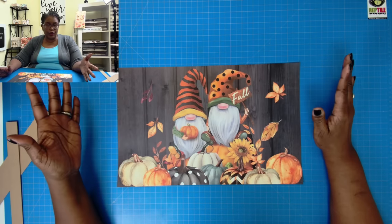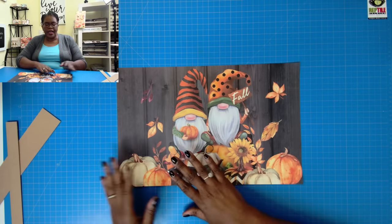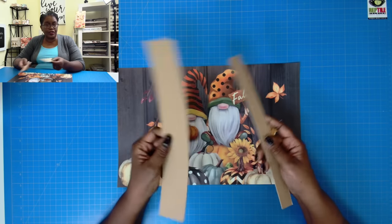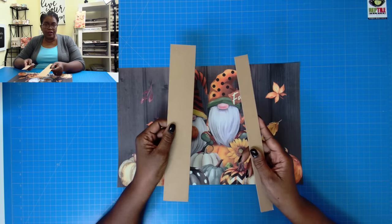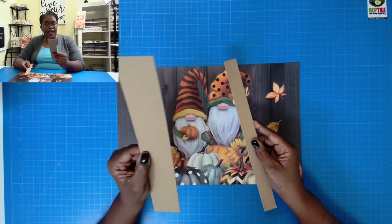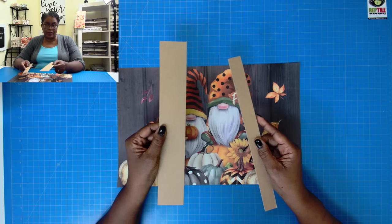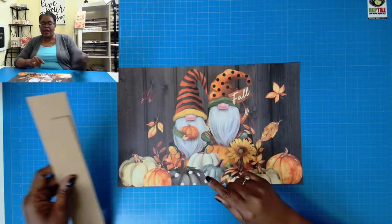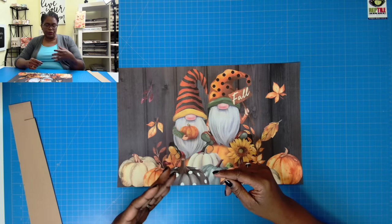I have one of those gnome paper placemats and two pieces of chipboard that I'm going to use to help make the bags. I have one piece that is one inch by 12 and one piece that is two inches by 12. So if you have scrap chipboard, this is a great way of using it without having to pull out a scoreboard or a ruler.